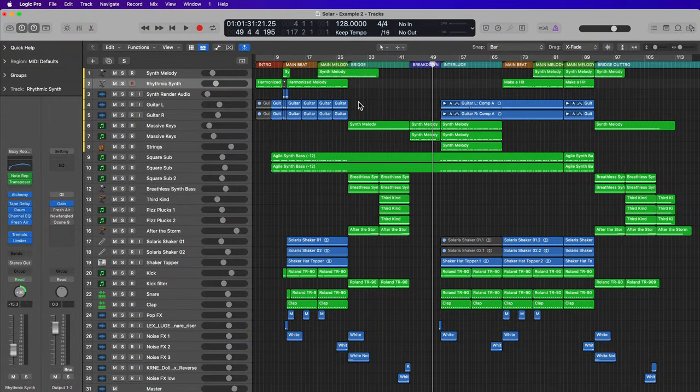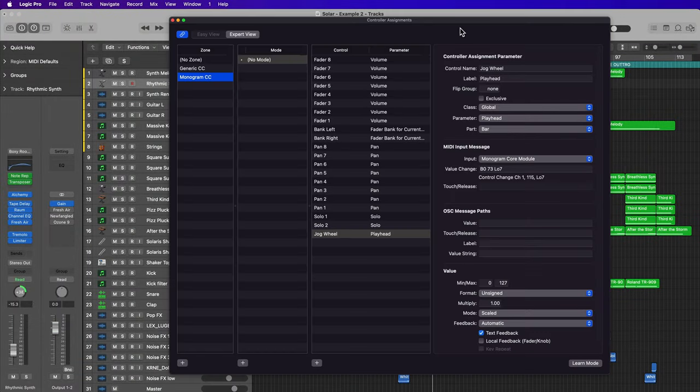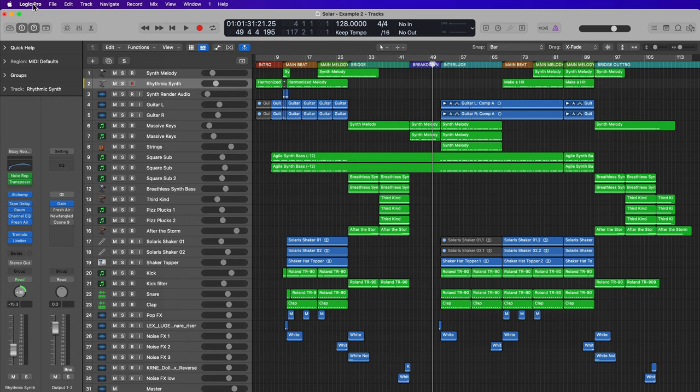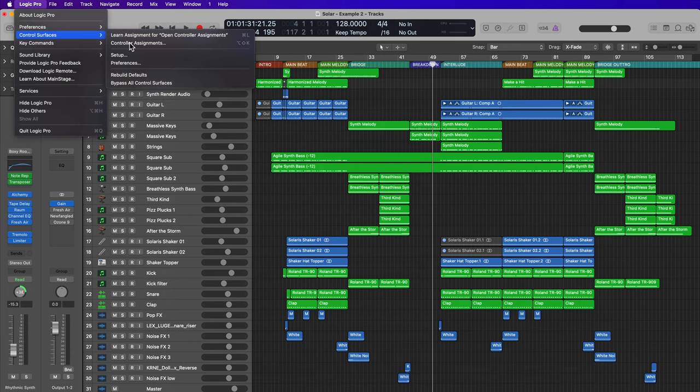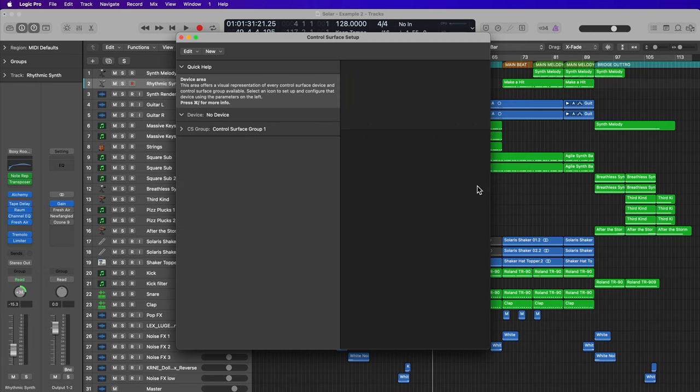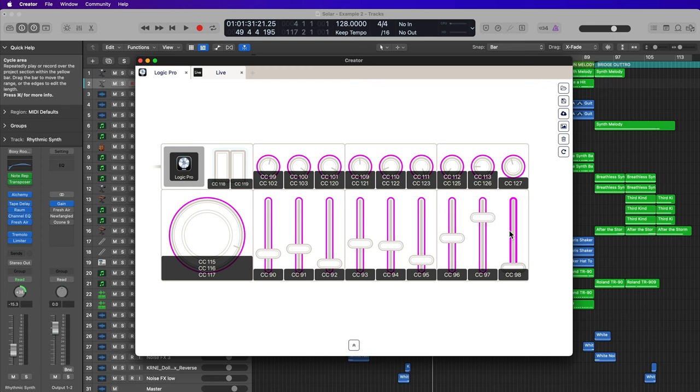Next, let's get into the tutorial portion of this video. If I press Shift Option K to get to my controller assignments dialog, you can see all of this has already been set up. What I'm going to do is delete all of my controller assignments and start from scratch. I also recommend going up to Logic Pro, Control Surfaces, Setup, and making sure you don't have any other control surfaces set up. So I'm going to delete that as well and start completely from scratch.